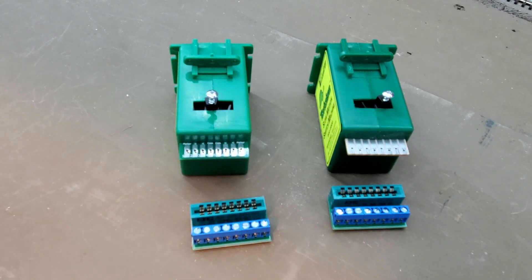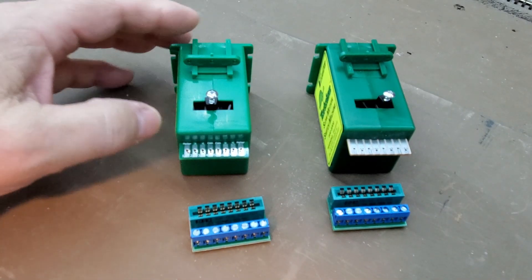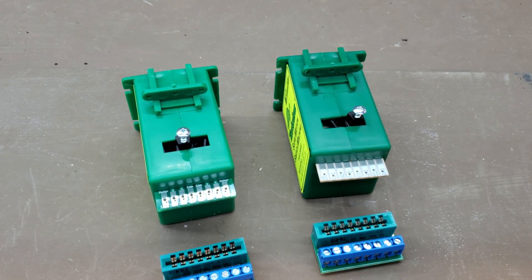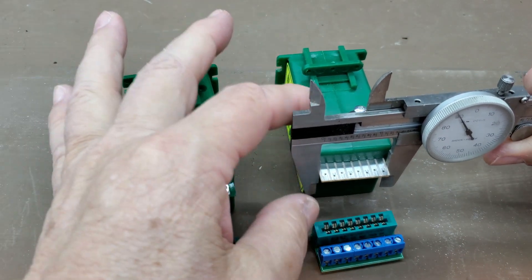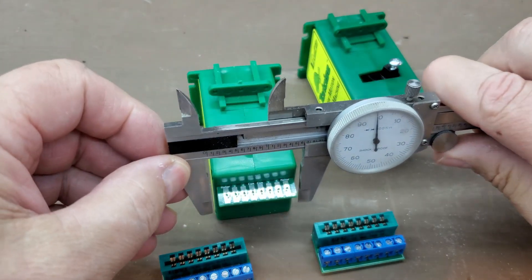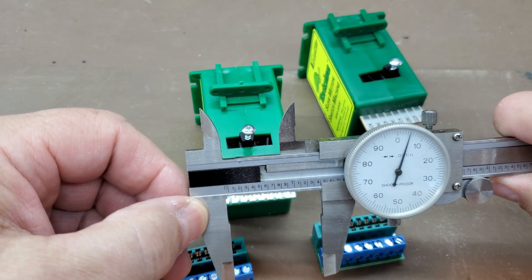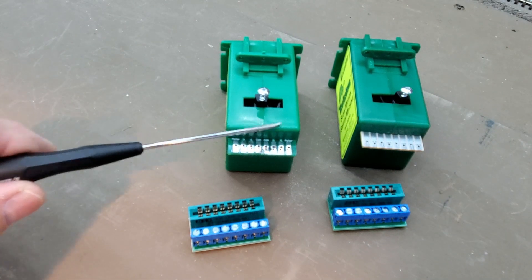Just put your wire in, tighten down the screw, and attach it to the Tortoise machine, versus soldering up all these leads. Now there's a difference between these snap connectors — there's a Snap and then there's a Snap 2 — and it depends on which Tortoise machine you have. If you have the Tortoise machine with the white circuit card, those are the older Tortoise machines. Using my dial caliper, the older Tortoise machine circuit card is 1.296 inches wide.